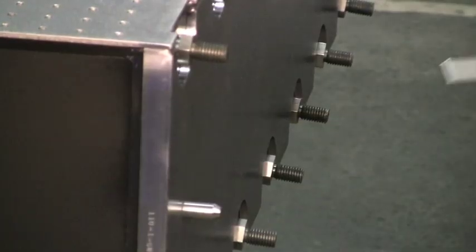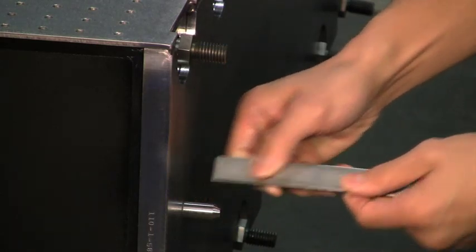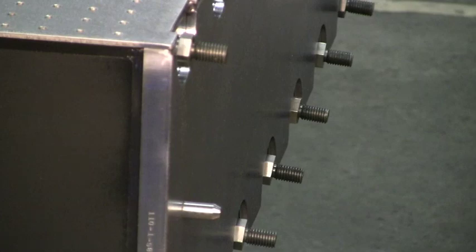Preparing the Table Sections for Assembly. Before moving the other table section into position, carefully inspect all doubler plate surfaces, bolts, alignment pins, and tapped holes for any signs of damage, deformation, or debris that may interfere with assembly.